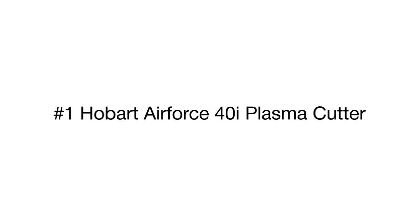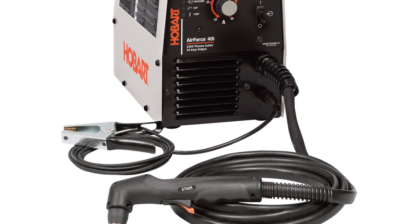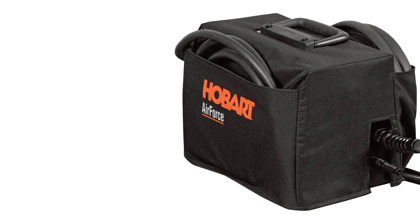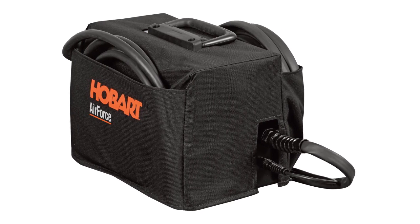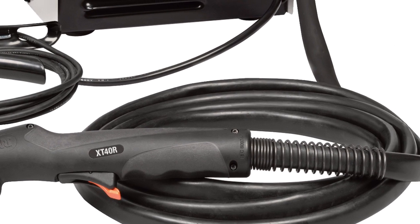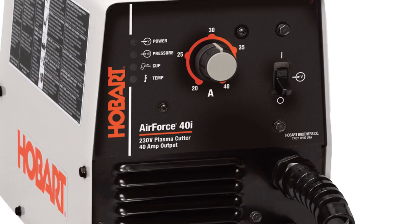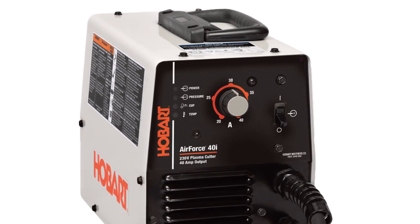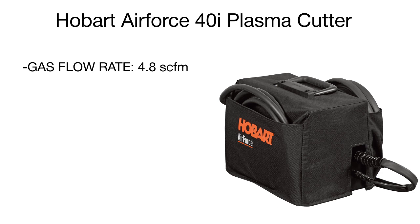The leader of our review is the Hobart Air Force plasma cutter. The machine features an inverter that delivers an output current of 50 amperes and requires a 240-volt power source. Maximum cutting of mild steel is seven-eighths of an inch at 50% duty cycle for heavy-duty production requirements. The plasma flow rate is 4.8 SCFM at 90 to 120 PSI.